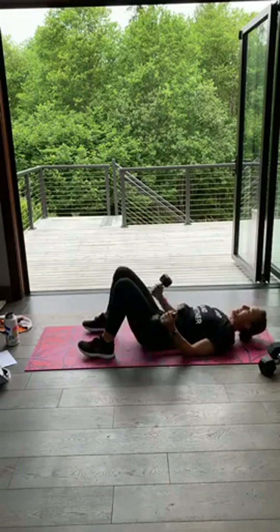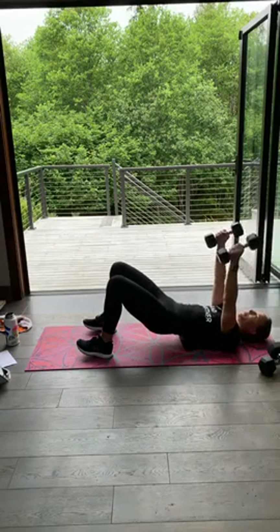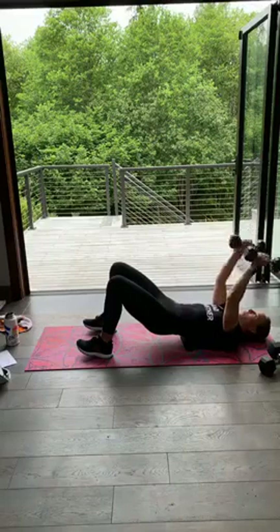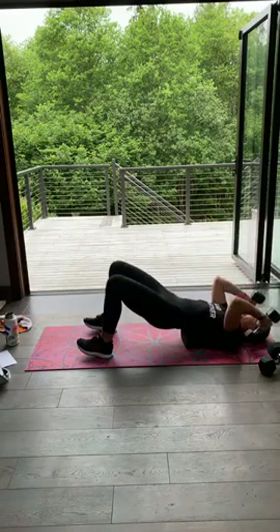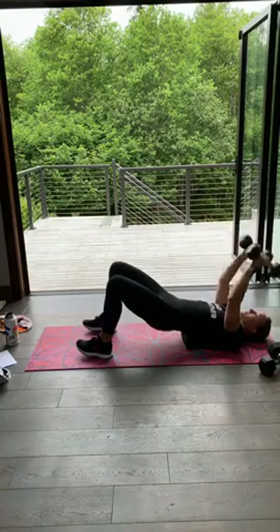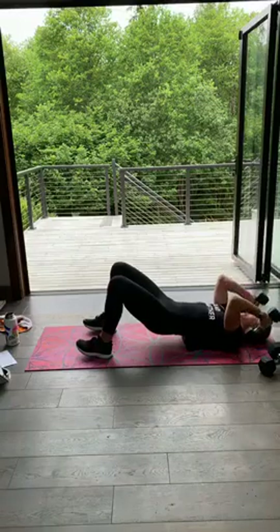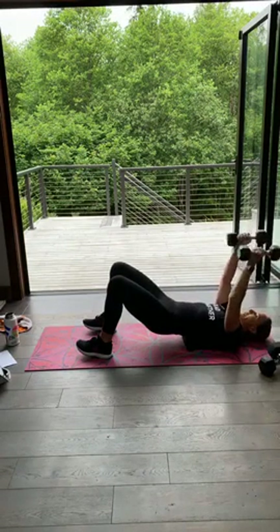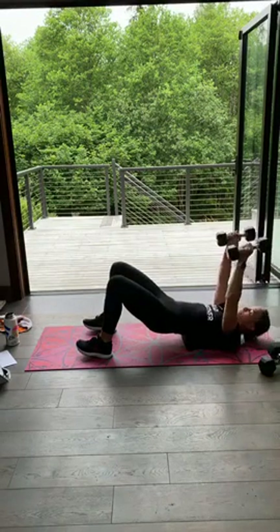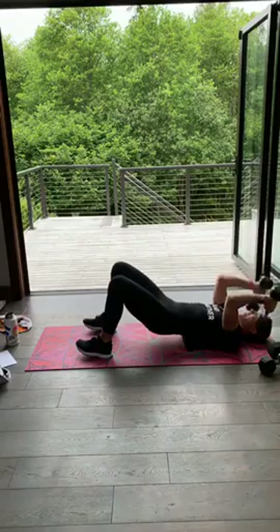Don't death grip those dumbbells. Skull crushers — it comes right to the back of those shoulders and up. Hips are square, hips are lifted. You can always be flat on the ground — you don't have to be in that bridge, it's totally optional. 20 seconds, slow and controlled, elbows stay in, facing forward. You got it, five seconds. Three, two and one.